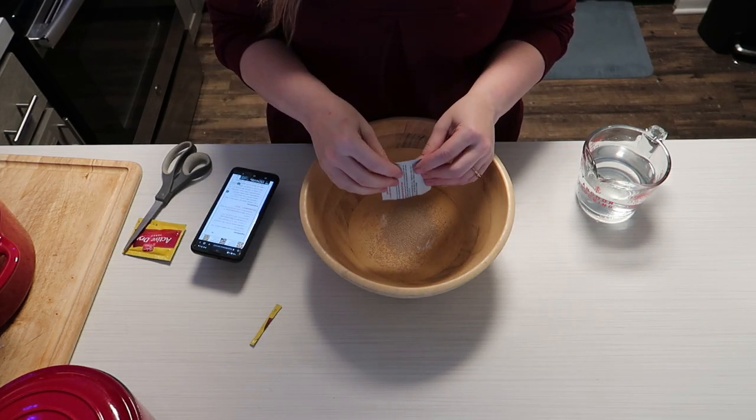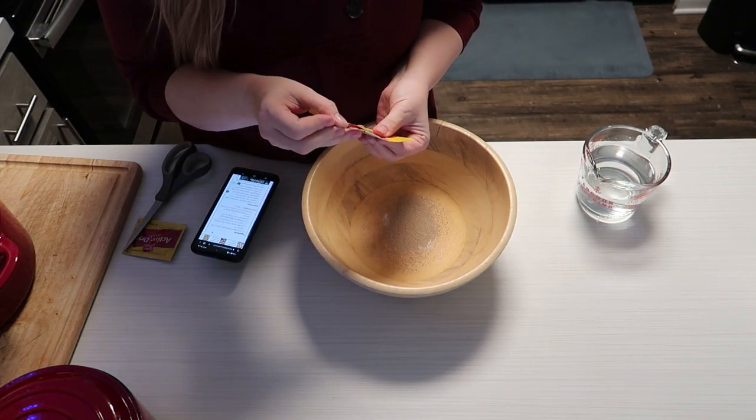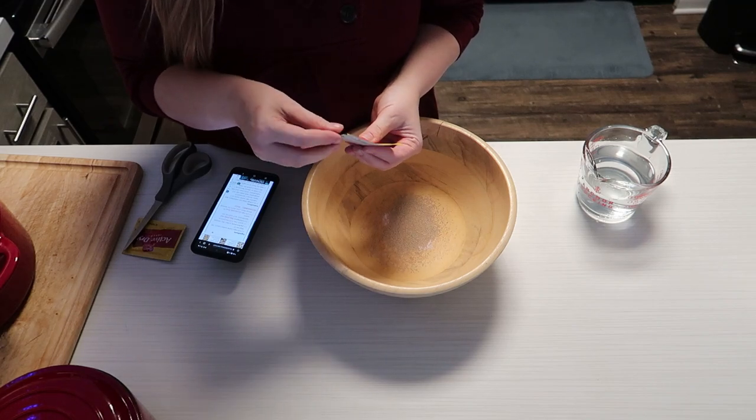I haven't baked with yeast since 2020, when we were all baking our own bread for a while.